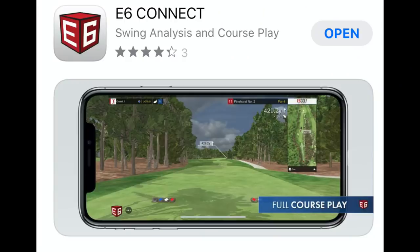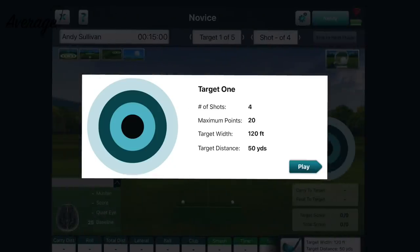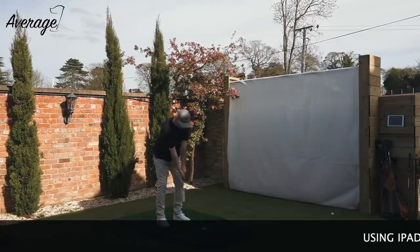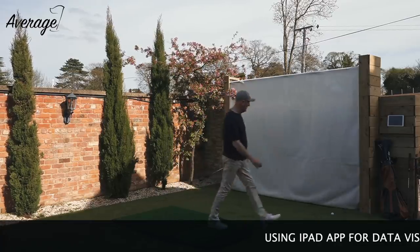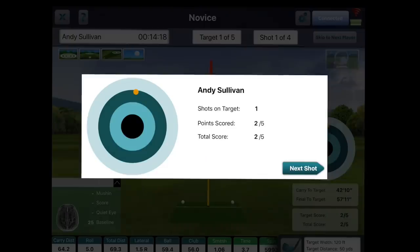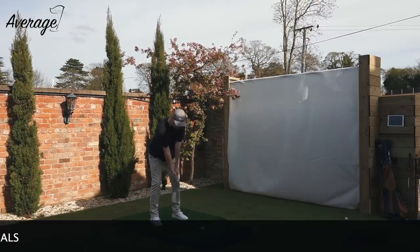There are three apps you're going to need: E6 Connect, which is the simulator software; FS Skills; and FS Golf. I'm going to start with FS Skills because that's the first app I opened. Paired up very very quickly, and straight away I was hitting balls. The Skills app literally does exactly what you'd expect — it tests your ability and makes practice so much more interesting. I went straight to pitching wedge and it throws up a target of 50 yards. You hit five balls to that target, get a score, and then it moves on to 75 yards.